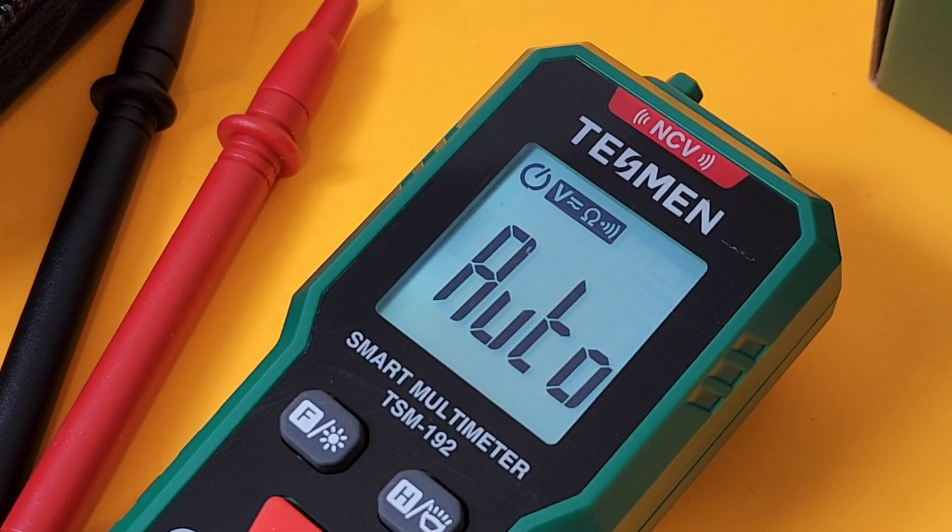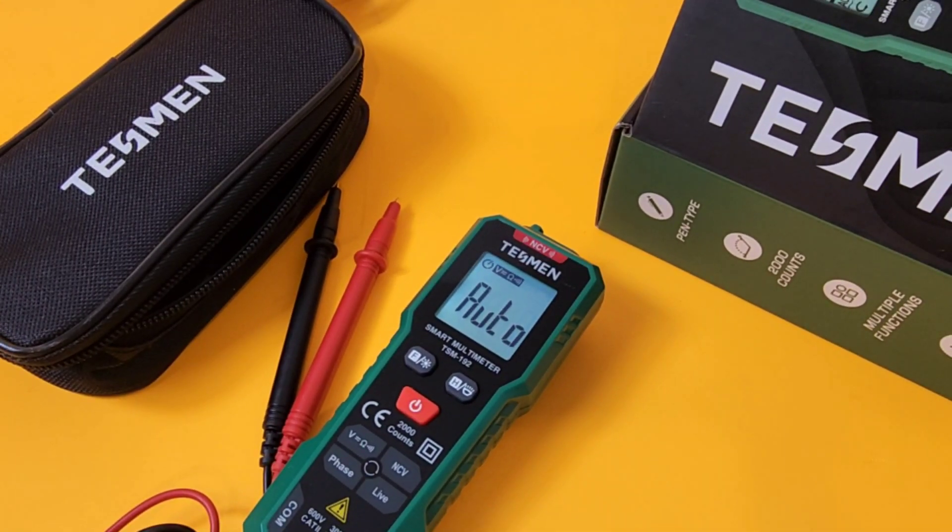Big shout-out to Tessman, thanks so much for sending the 192 in for this review. Smart multimeters are abound left and right these days — they are all over the place. This one is brand new from Tessman, brand spanking new this month.